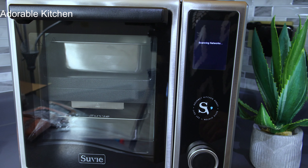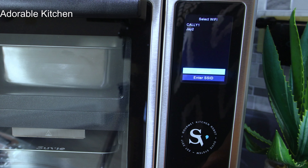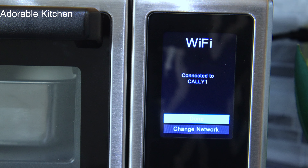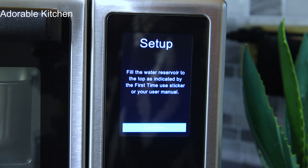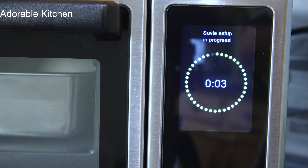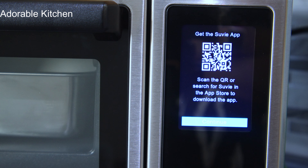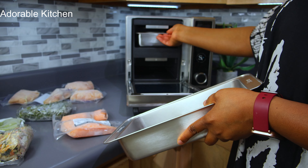Once you plug Suvi in, it will prompt you to sign into your Wi-Fi network. Here it's prompting me to do just that and I entered the password. Mind you, this is not a touchscreen — you use the control knob to select everything. It will then prompt you to fill the water reservoir, download all the menus and meals into your Suvi, and suggest you download the Suvi app to your phone so you can control your Suvi from wherever you are.